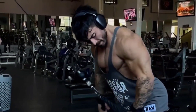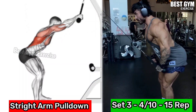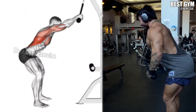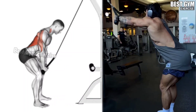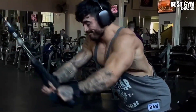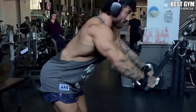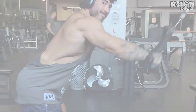Number 5: Straight Arm Pull-Down. The lat muscle of many people is very weak, so in this routine I have mostly focused on the lat muscle. This exercise also makes your lat muscle wider. Stand in front of the cable machine to perform it. You can use a straight cable or a rope cable. Pull the rope down, squeeze the lat muscle, and return to the normal position at the same speed. Keep your back straight while performing it.